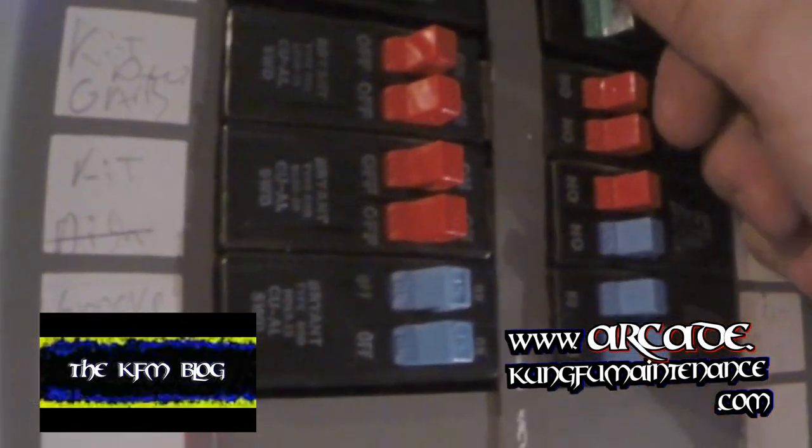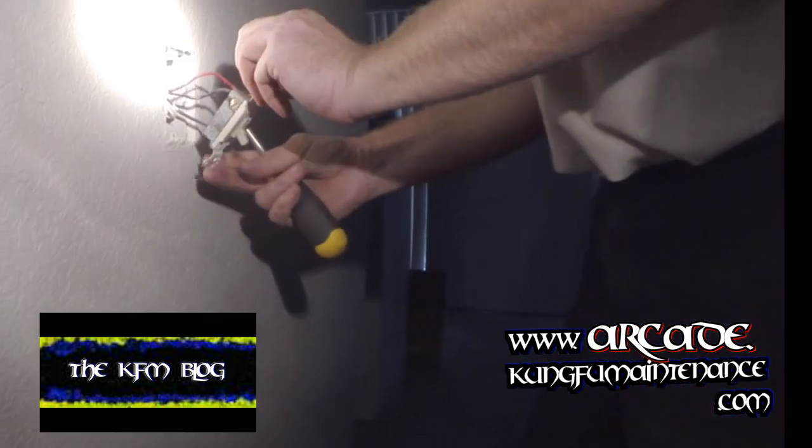Before we get any further, turn the breaker off. All the breakers off. Lights off.